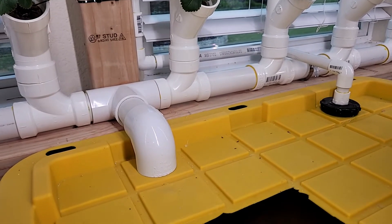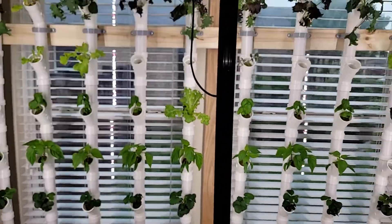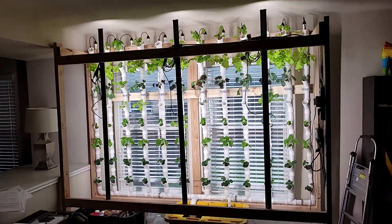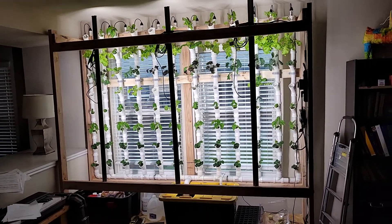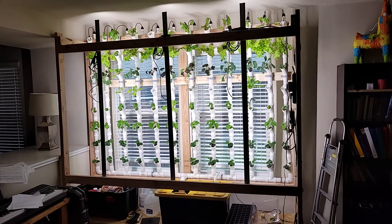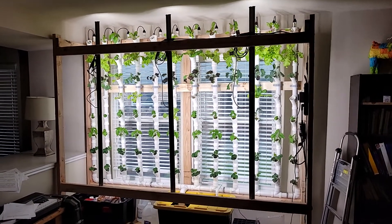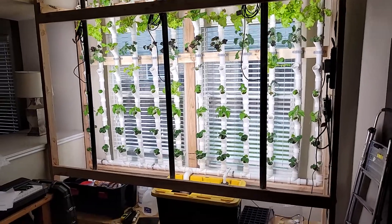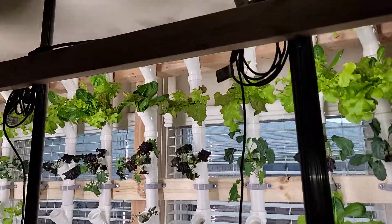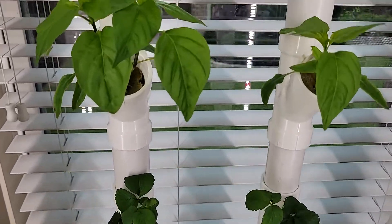I think ideally for a hugely efficient indoor garden, I would pick a plant that enjoyed living in the same temperature I enjoy living in, so I can set the house to whatever temperature I like that also happens to be what the plant likes, and then cater the nutrient solution, water, and light to that one plant. But that's not very fun — to have just one plant in your garden.